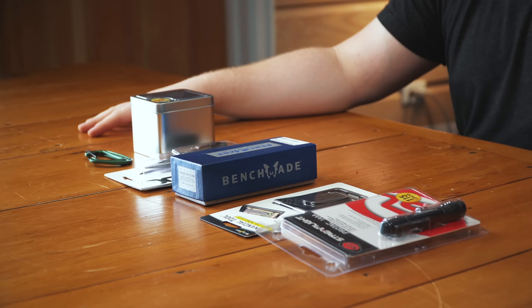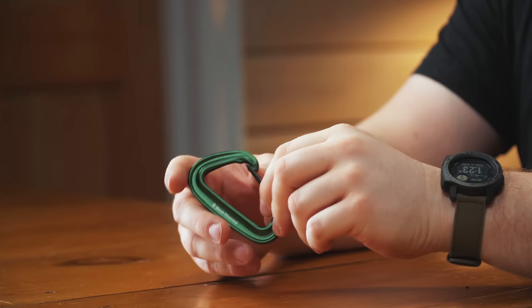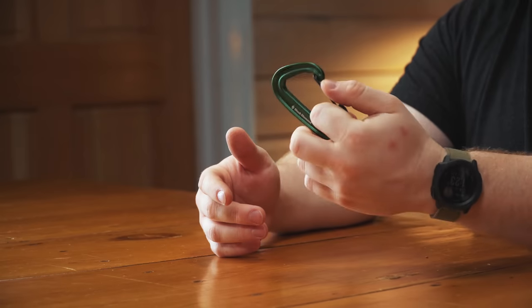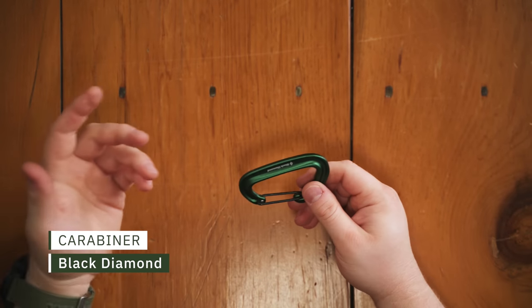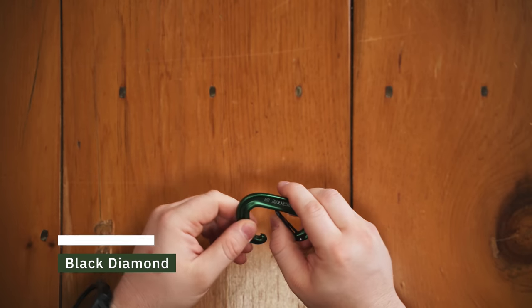This is a Black Diamond carabiner - they had Nite Ize stuff, but I didn't want to just get another one of the same ones I've had a million times. When I did the REI video I got one of these too, but personally I'm going to get this over a Nite Ize carabiner because this has many more uses even if I don't use it for my keys. I think it's a better buy for five or six bucks. These are actual carabiners you could use to hang a hammock or put gear on. The Nite Ize stuff - they're fine, they're good for keys - but personally I'd rather have a real carabiner nine times out of ten. I think this was six bucks.